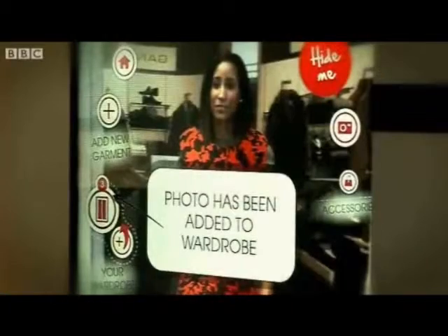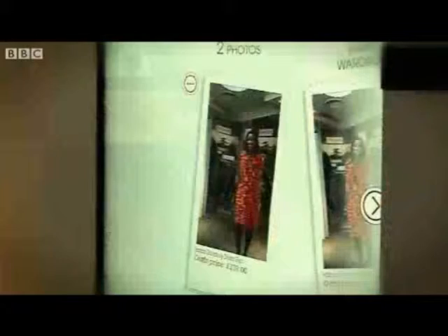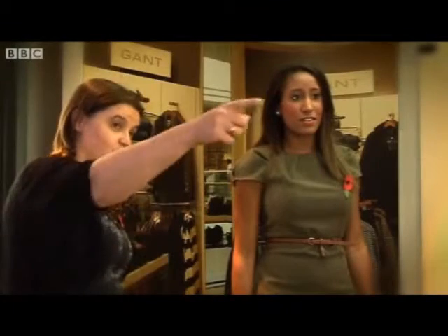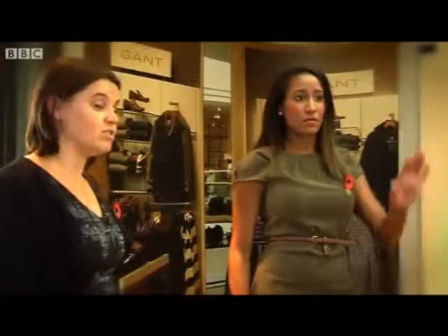You'll be able to go into your wardrobe — go over to the left there. So you've added it there. Now go actually into the wardrobe icon itself. If you look at Show Your Photos, there we can see the photo of you in that lovely red dress. You can share it using that icon at the very top there — email it or send it to Facebook.